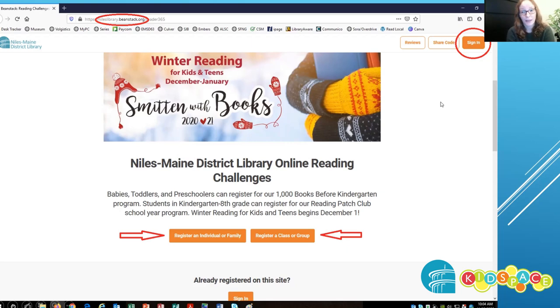If this is your first time using Beanstack, you can create an account and register yourself, your family, or if you're a schooler or a daycare, you can register a group or a class.